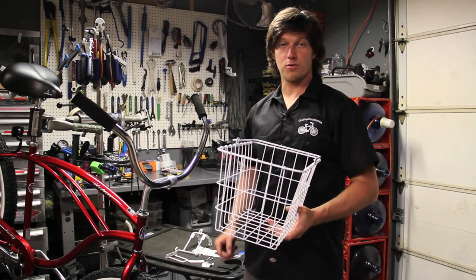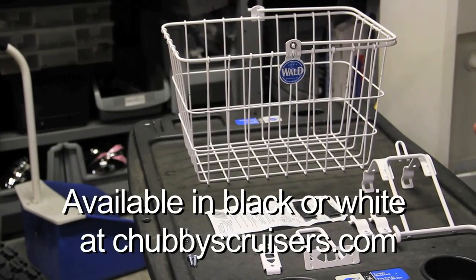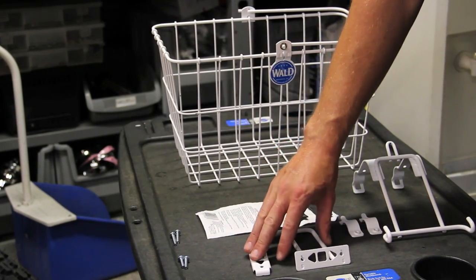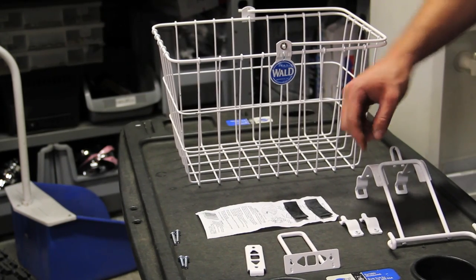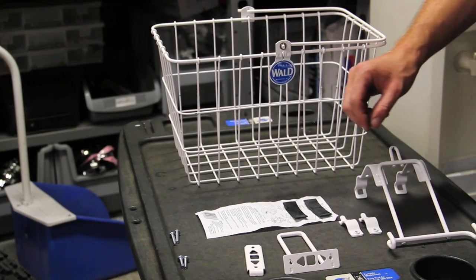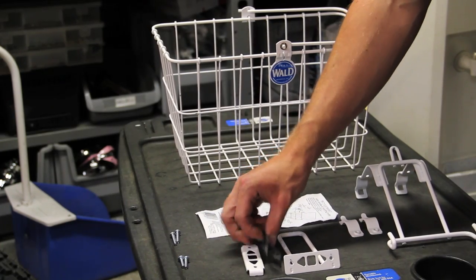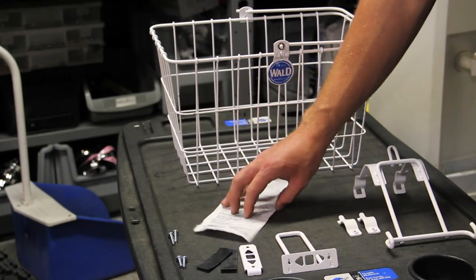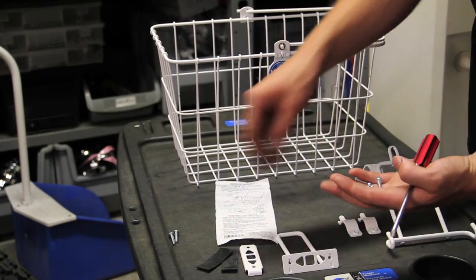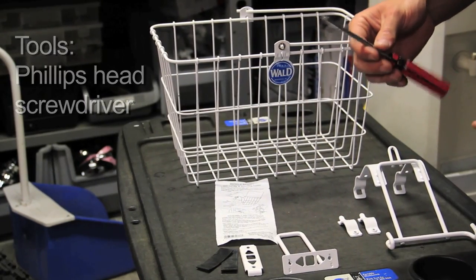Hi, my name is Zach and today we're going to install the Wald 3133 front mount basket. Once you've removed everything from the packages, you should have all these things: the mounting hardware for the handlebars and the basket, some vibration dampeners and protectors, some instructions, two short screws, and two long screws. You're also going to need a Phillips head screwdriver, which is not included with the basket.